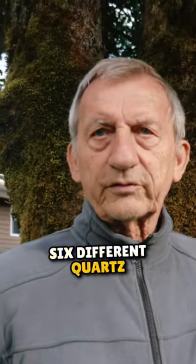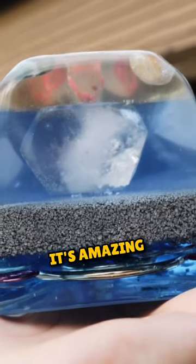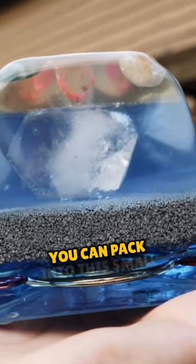Inside the metal, I put in the usual five or six different quartz, black tourmaline, kyanite, selenite, amethyst. It's amazing how many crystals you can pack into this small area.